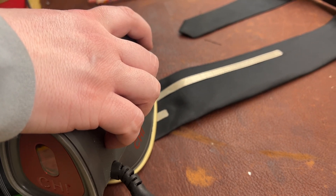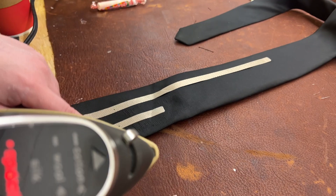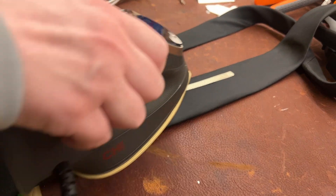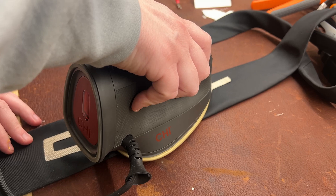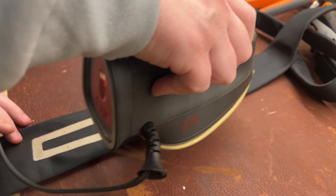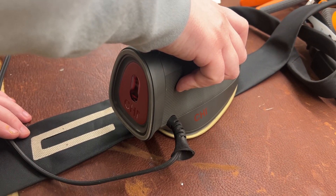With heat and iron-on bonding, it's really important that you press and hold because there's glue on the inside. If you start moving back and forth you'll get ripples and kinks, and we don't want that. So is that why I was getting ripples and kinks when I was trying to iron it by moving it back and forth before you told me this? Probably. Thank you, Autumn!